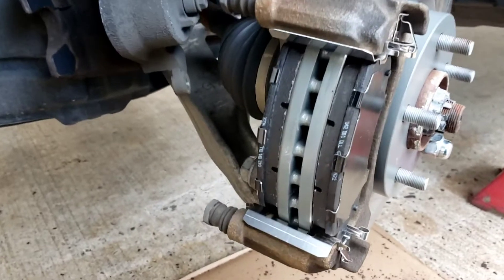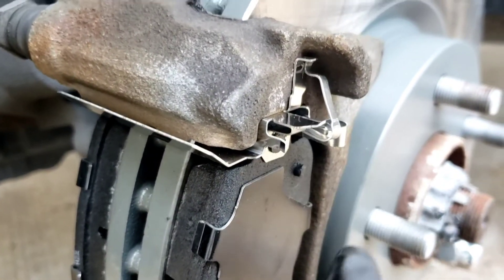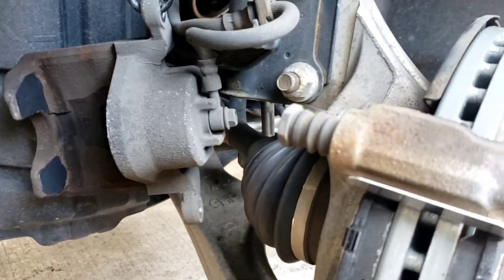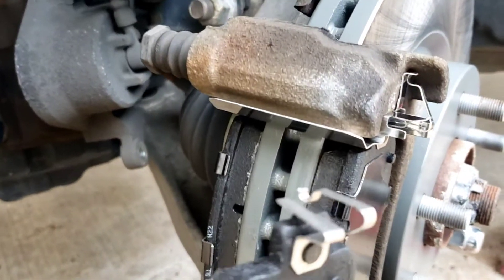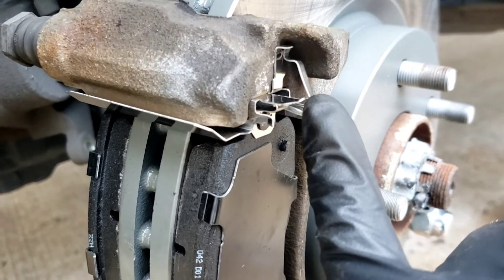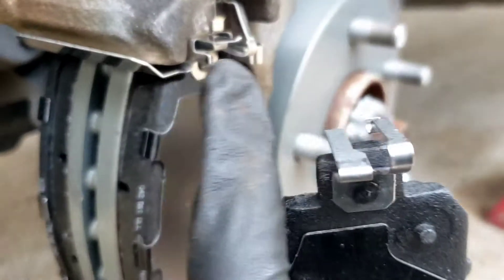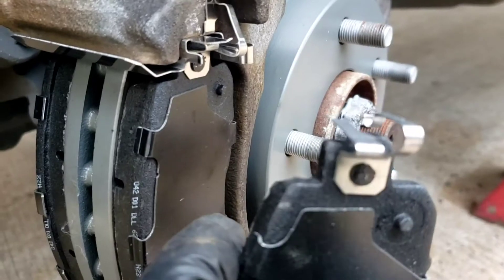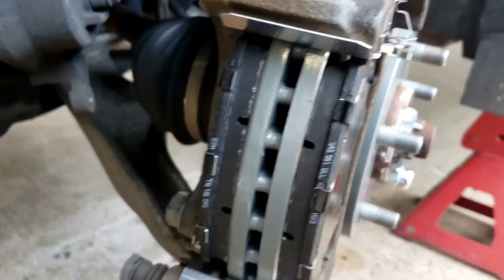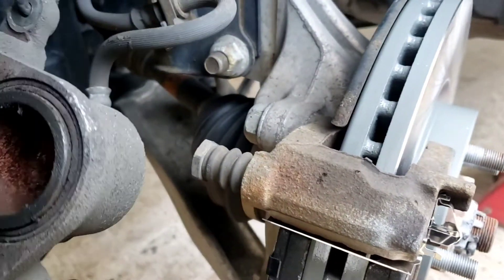Alright, with the brake pads going in, it's pretty interesting clips over here. See this — this is the clip that's on the brake pad. That goes on the outside. You bend that up and it goes on the outside, not tucked in here. But this one gets tucked in and goes under the other clip. Leave it to Nissan.